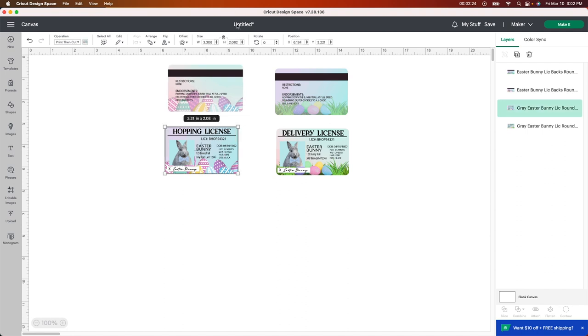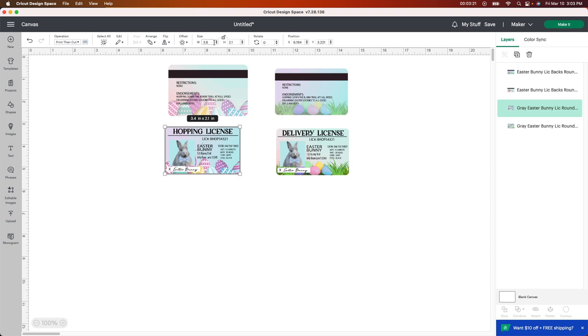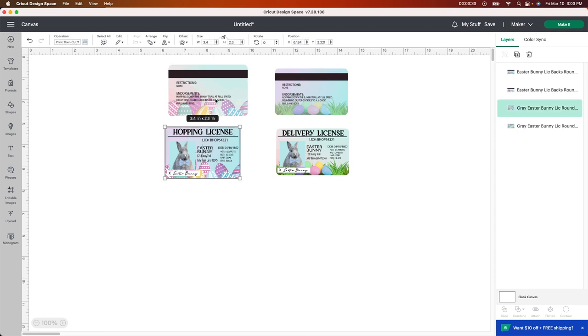I'm gonna unlock and change the width to 3.4 by 2.1 on each one. Actually, I'm gonna make mine a little bit bigger — 3.6 by 2.3 — because this is the actual size of the card and I want it to fit just over the edge a little bit so it's easier to position on the card. I'm just going to copy and paste these to save time.